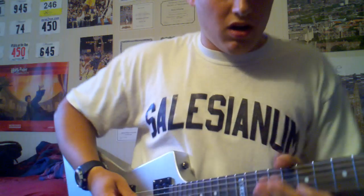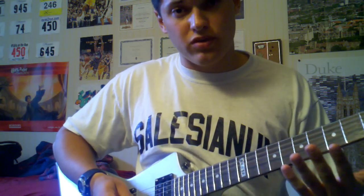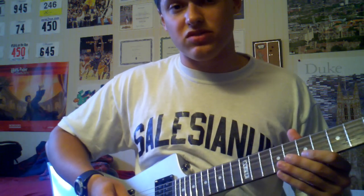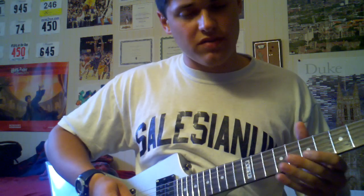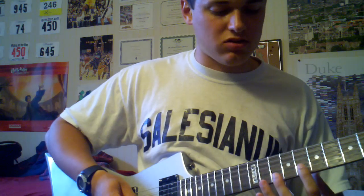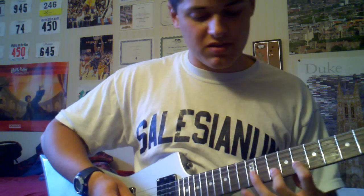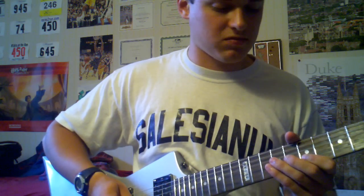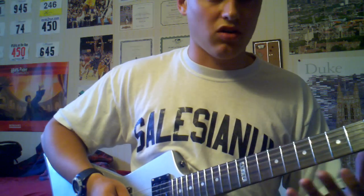Here's the first part. From there, you're going to take your pointer finger and bring it up to the 7th fret on the B string. You're going to go 7, 8, 10 on there. And then from there, stay on the B string and go back to the 8th, up to the 10th, and then up to the 12th. That's all on the B string.